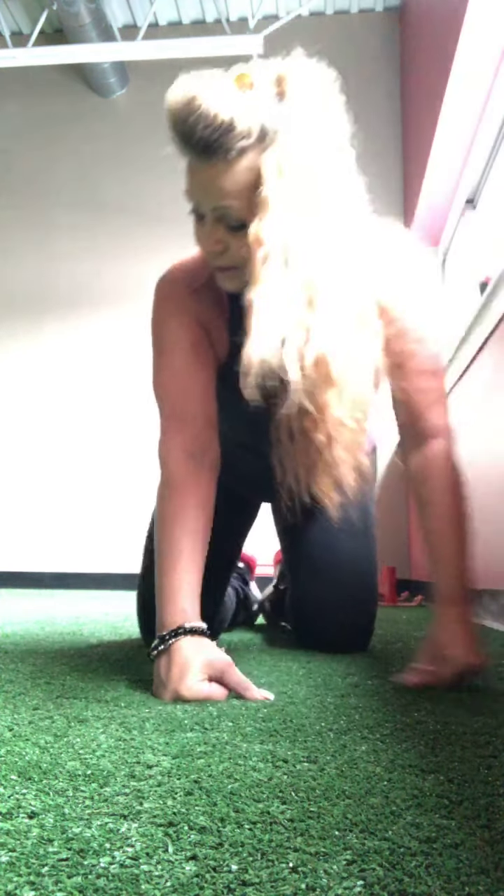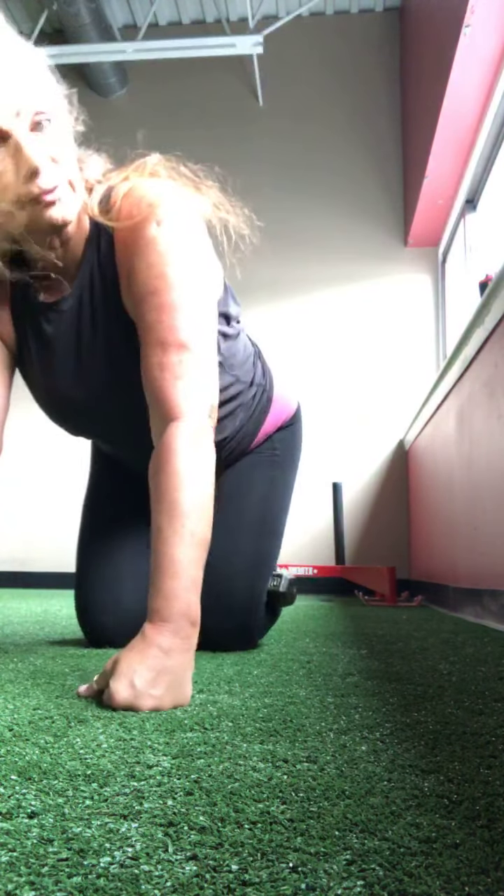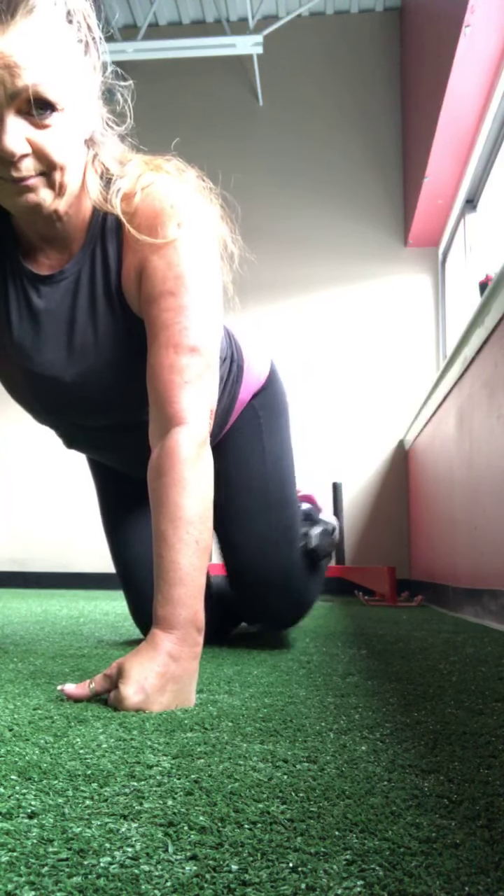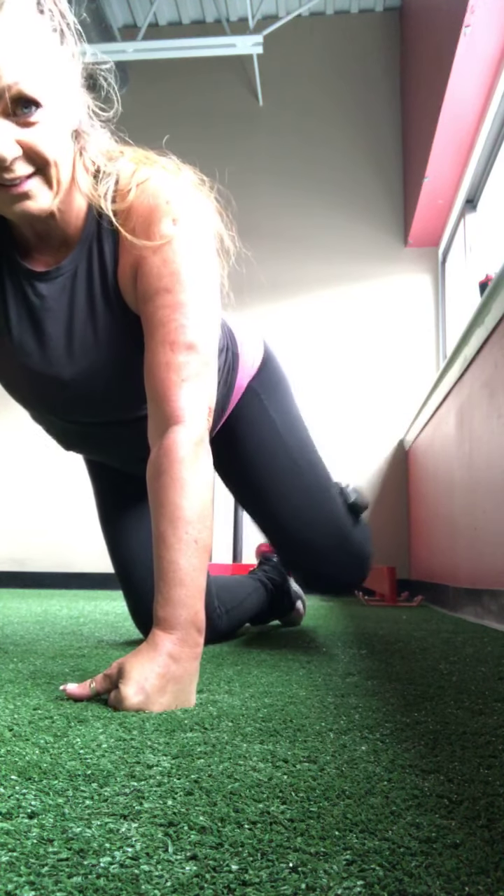Good. So we're going to repeat that. If you have weights, maybe you want to add a one or two pound. I grabbed a five — I don't know if this is smart. All right, same thing, back to the first side. Side raises.